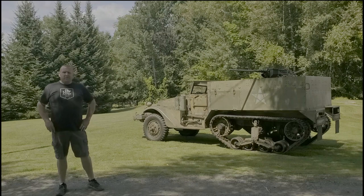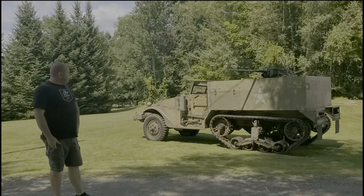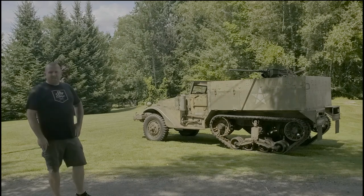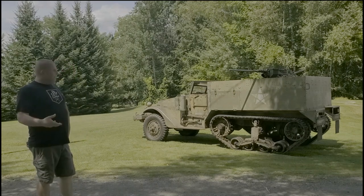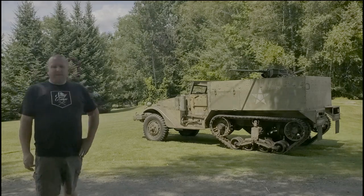Alright guys, that's going to do it for today's video on the half-track. Hopefully you enjoyed it. This vehicle is an amazing piece of history — very fun to be around, look at, and check out. Every time I see it I learn more and find new things I didn't know before. If you have any questions or comments about this vehicle or even other variants of its type, let us know in the comments. Please like, share, and subscribe. Thank you.